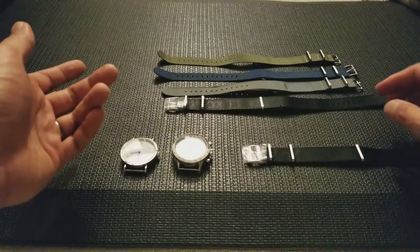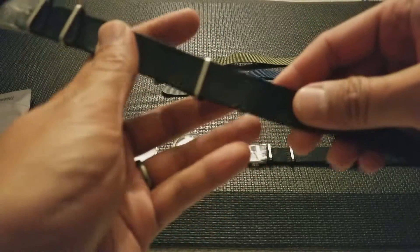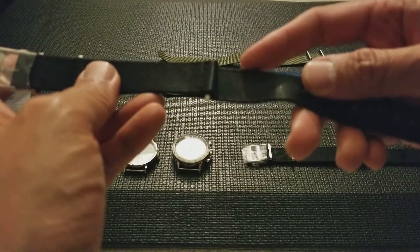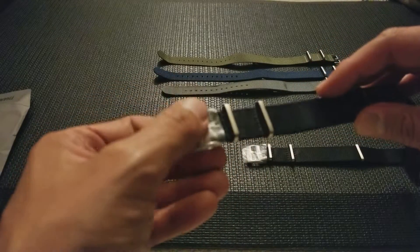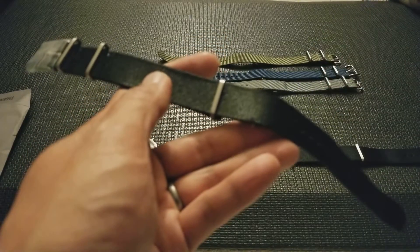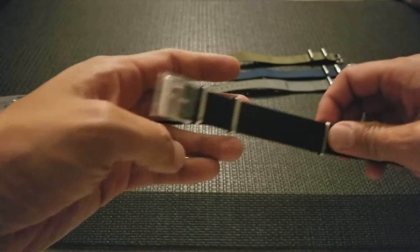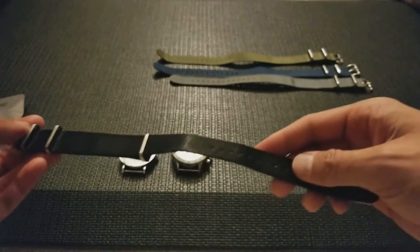Compared to your generic NATOs, I ordered one — or actually received it as a present — and you can see right there it came damaged, fraying right there. You can also tell it wasn't on a watch because there are no indentations, and the plastic is still on the buckle. Customer service through Crown and Buckle was really good — they were responsive right away. You can see where it's fraying; they quickly sent me a replacement which I received today.